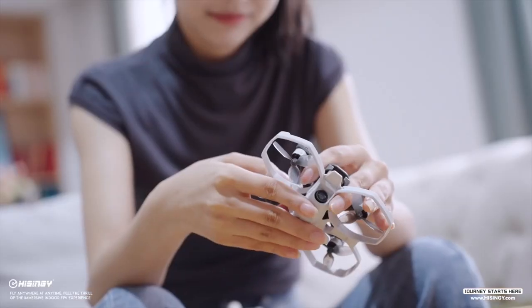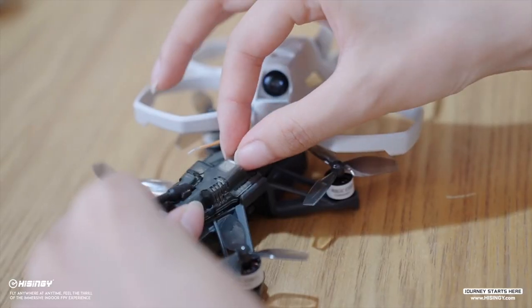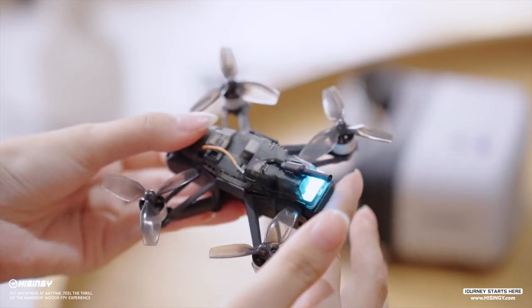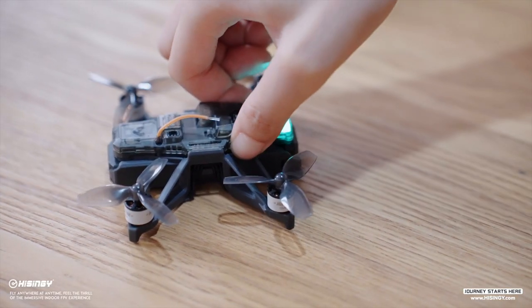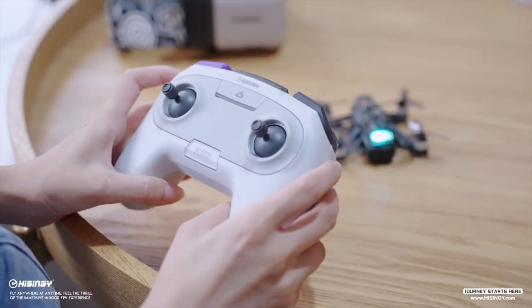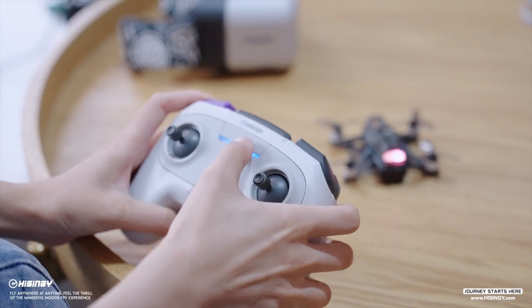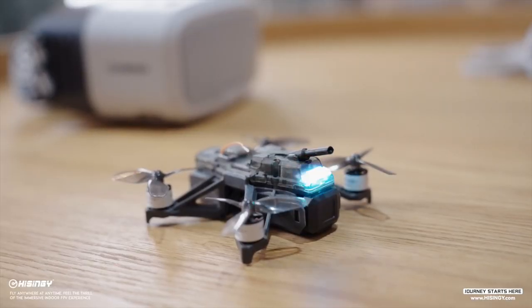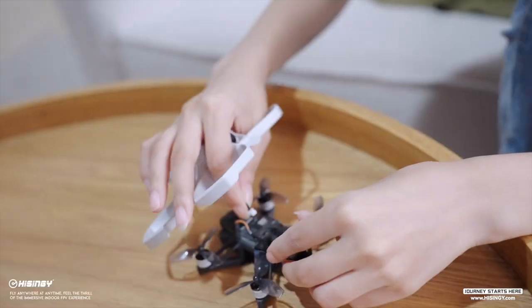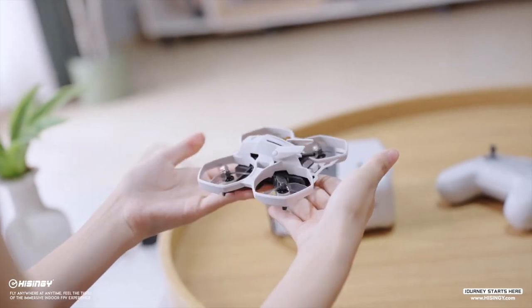To get started, we need to pry the fuselage slightly open from the left, then insert the flight battery. Press and hold the bind button on the flight controller until the indicator LED starts blinking quickly. Take the controller, press and hold the L1 button on the left and switch on the controller. The indicator LED on the tail of the mini drone will blink twice when binding is complete. Snap the fuselage back onto the chassis firmly, and be careful not to pinch the camera wire and the antenna.